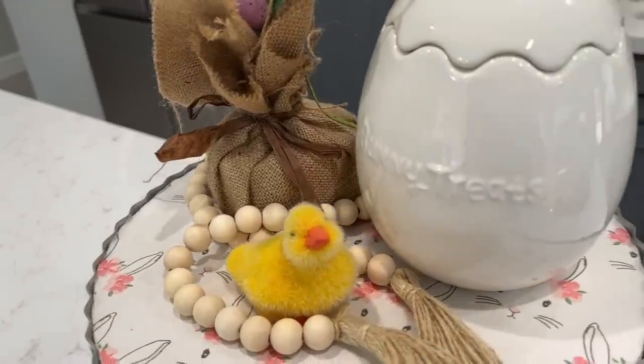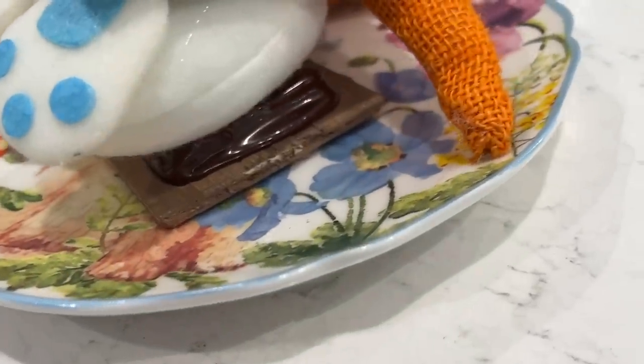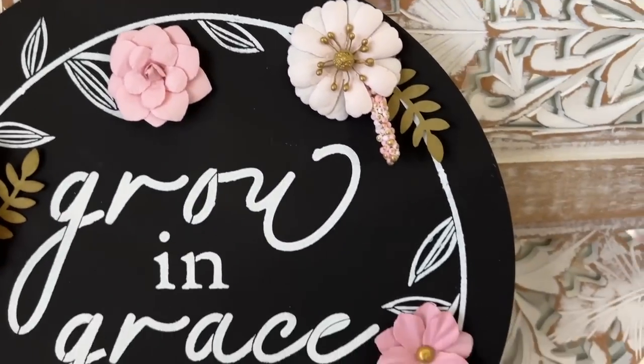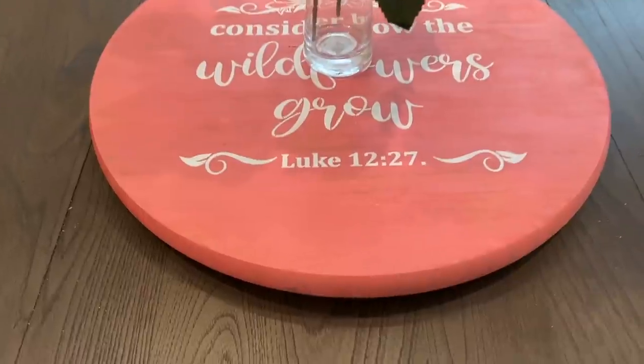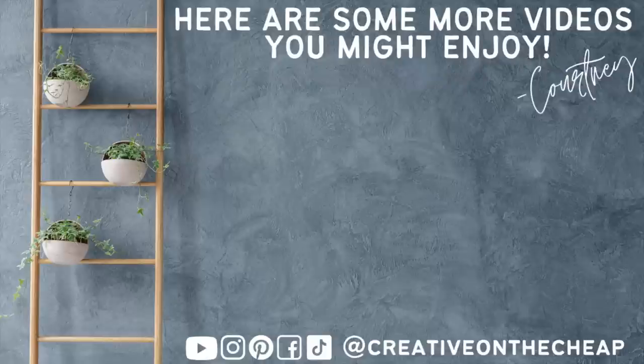And there you go — a round of spring and Easter DIYs! Let me know down below which one of these was your favorite. Also let me know what is your favorite go-to stencil — do you like word signs, letter stencils? What is your preferred stencil? I'd love to know. Thanks so much for watching, guys. Here are some more videos you might enjoy and I will see you in the next one. Bye!